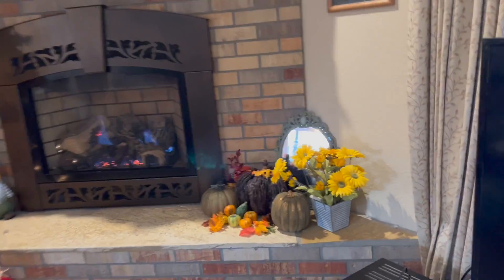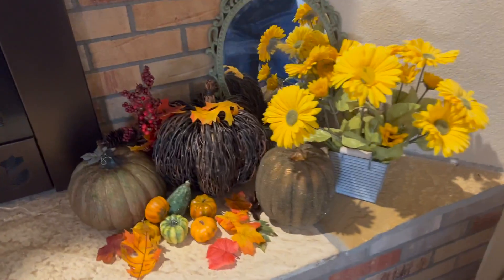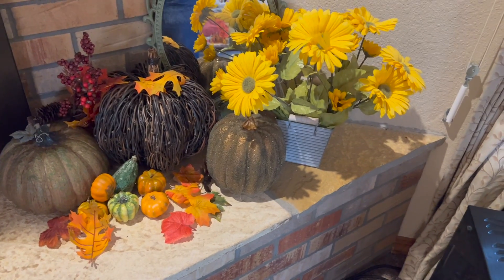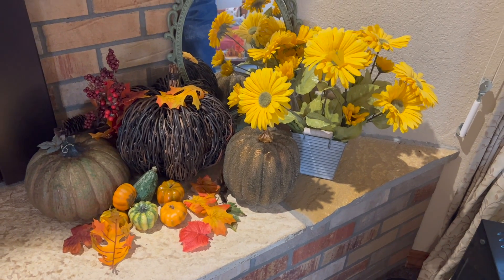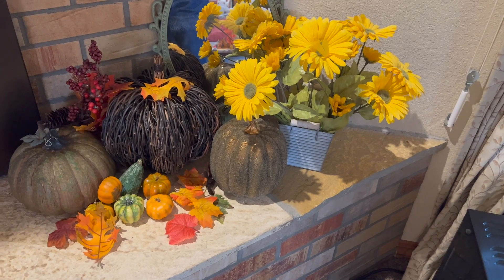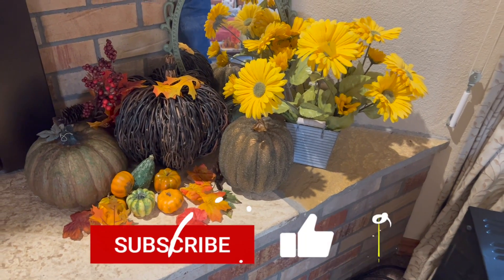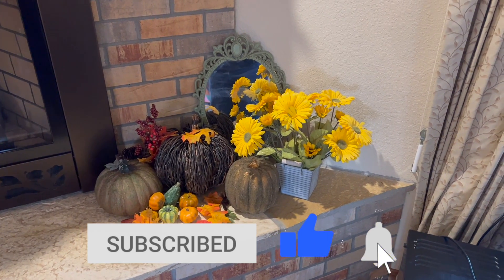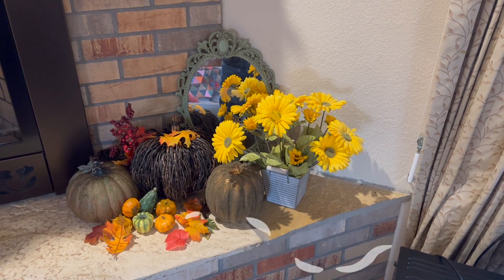First of all, I have my little fall corner right there. I got these pumpkins and flowers in a huge tote — we're talking a huge tote — it had to have been a 20-gallon tote full of fall decorations for a dollar at a yard sale, and that's just part of them, so I probably paid three cents for each of those.